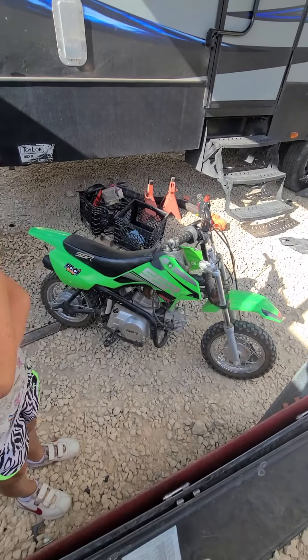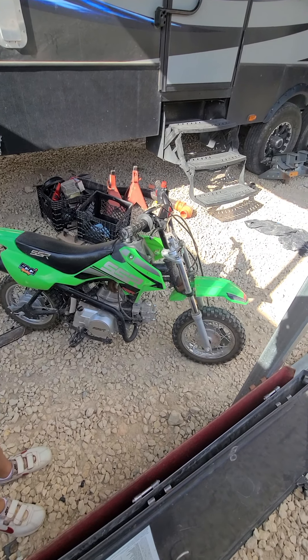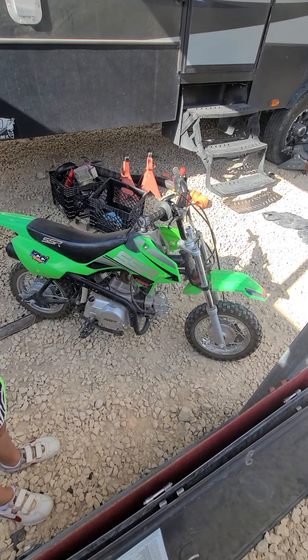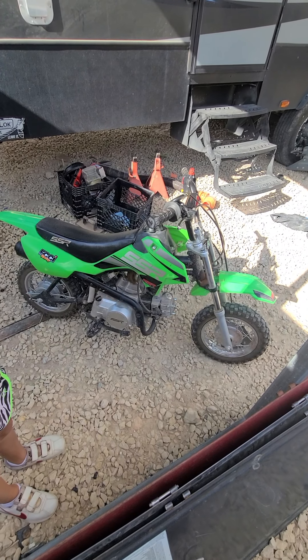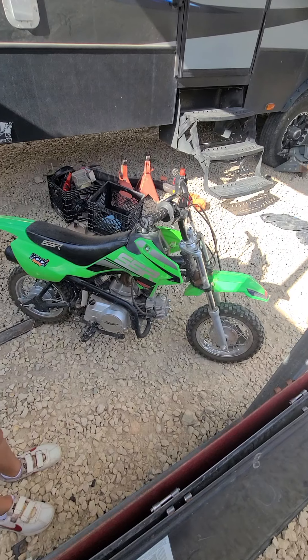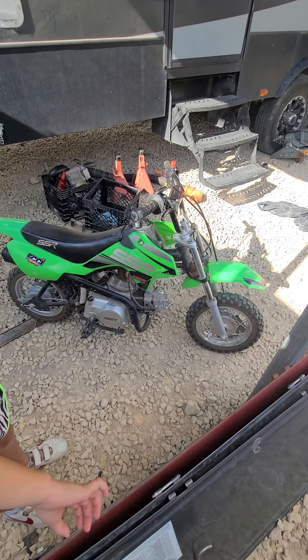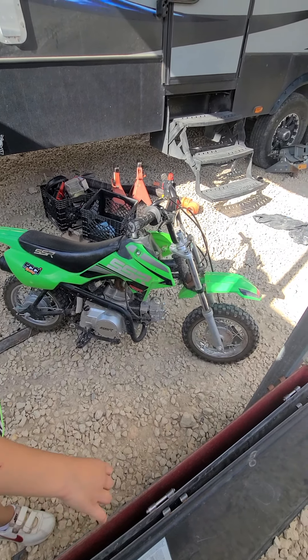If you guys are looking to get a dirt bike, SSRs are probably the best ones to go with. They're priced pretty good - I think I picked that one up for like a thousand, eleven hundred bucks brand new. They gave us some deals - maybe took 50 bucks off the original price. But they're pretty good bikes, pretty durable. Like I said, they wrecked the heck out of it a few times.